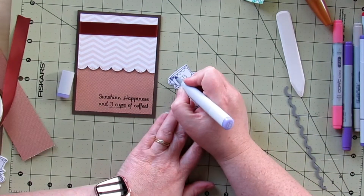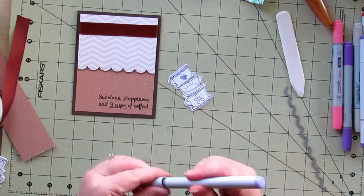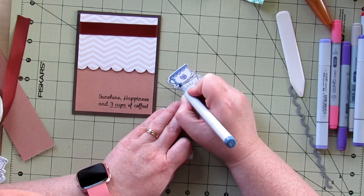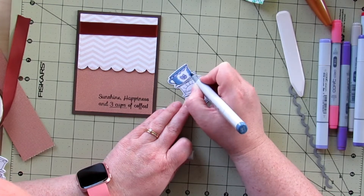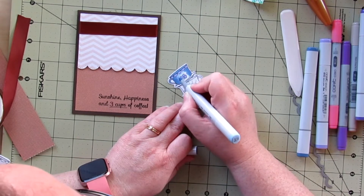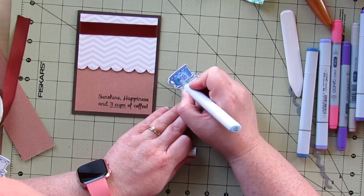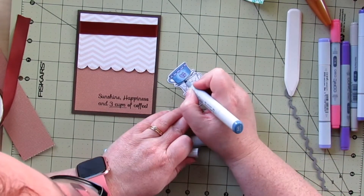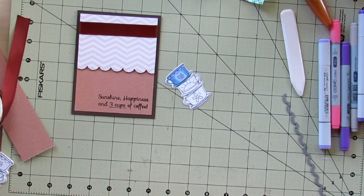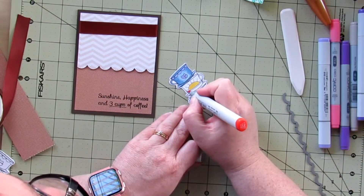I am using Copic markers. I did forget to write down the colors, but they're little coffee cups so just color them whatever makes you feel good. I'm using some blues and purples, some orange and yellows, a blue-greenish on the bottom, and some pink. I'm using about two shades for each color, putting the darker colors to the outside of the cups, on the inside of the rim, and on the middle of the bottom of the plate.